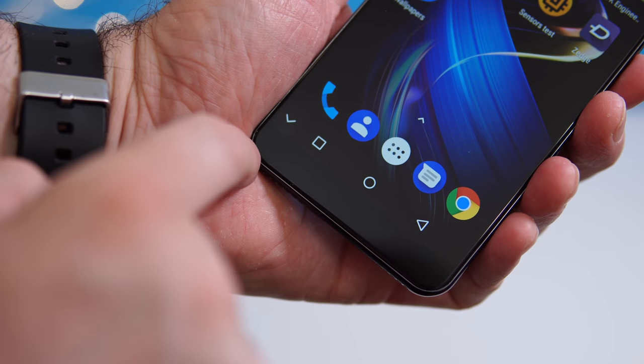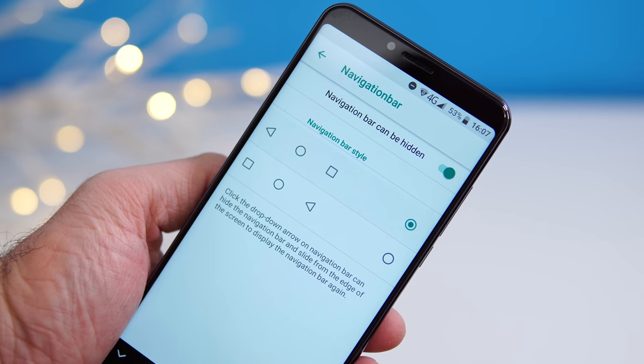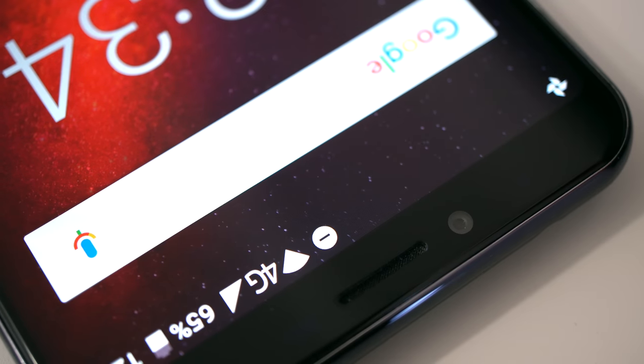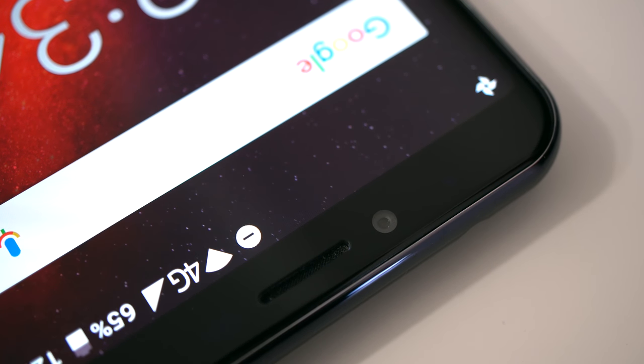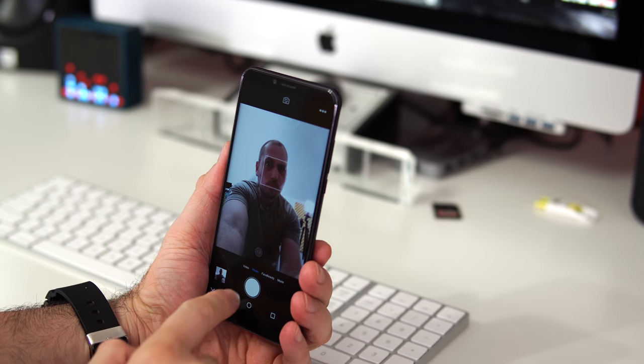The navigation buttons sit at the bottom of the screen and you can hide them when you don't need them. You can also rearrange them in software — for example, moving the back button from the right to the left side. Just above the screen there's an LED notification light.